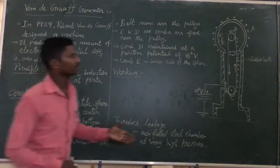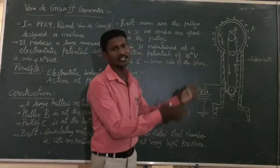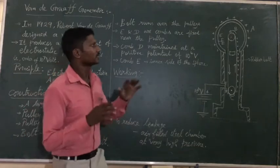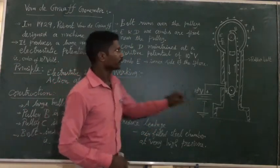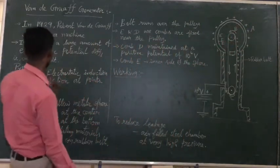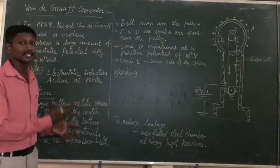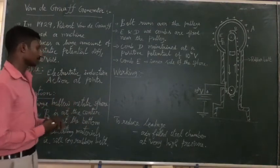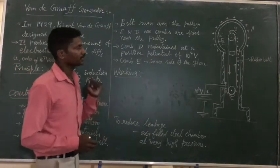If you look at the diagram, that is the construction. The components are labeled A, B, C, D, and E. The first component, A, is a large hollow metallic sphere. We use a hollow metallic sphere because it can store and deliver a large charge.